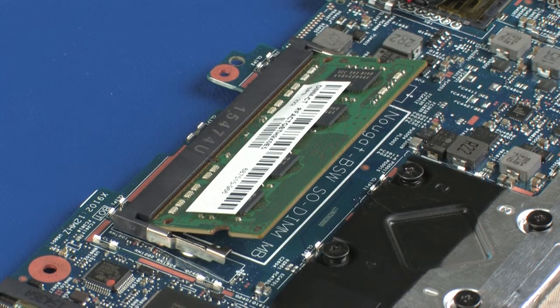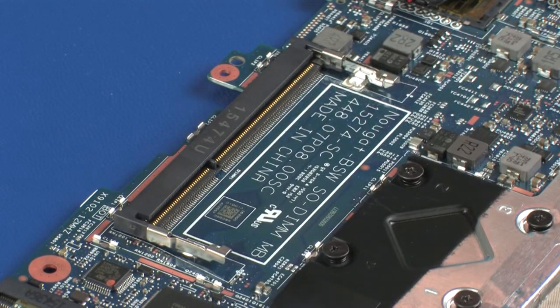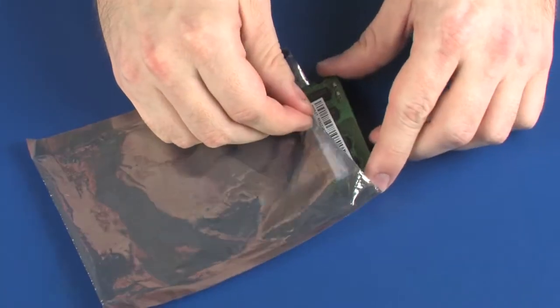When handling a memory module, use care to prevent touching the memory chips on the board. Touching the memory chips could damage or destroy the memory. Grasp the memory module by the edges and pull gently to remove it. Place the memory module in a static-dissipative bag.